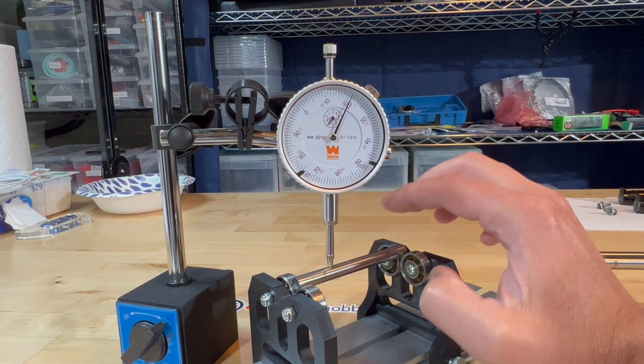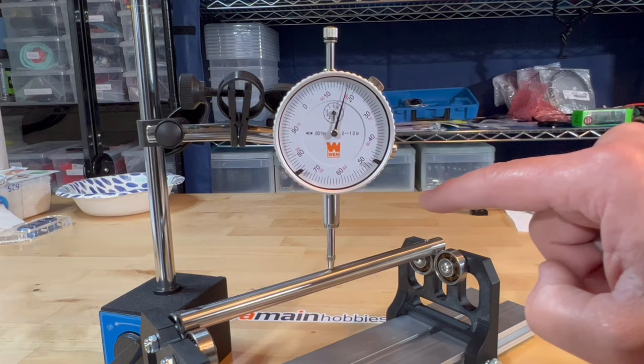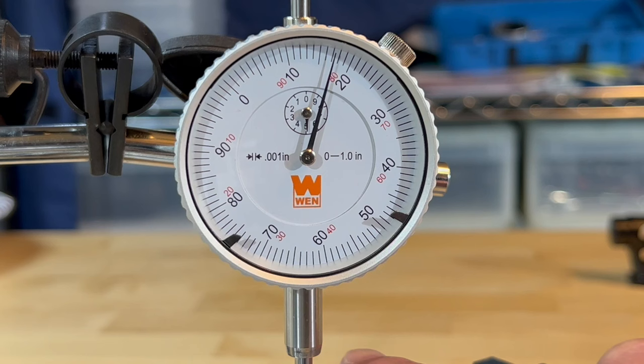This is a brand new main shaft. As I roll it, there's hardly any change in the dial. As I turn it, you see hardly any change at all. So just because it's brand new doesn't mean it's straight, but this one looks to be straight.